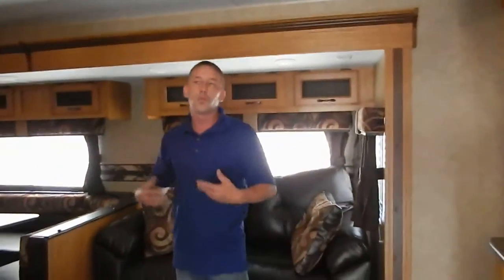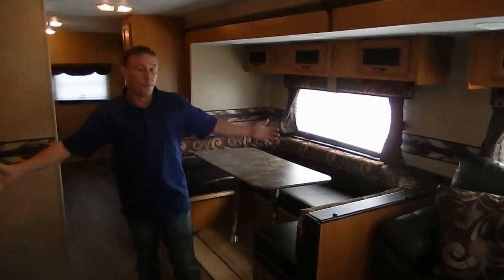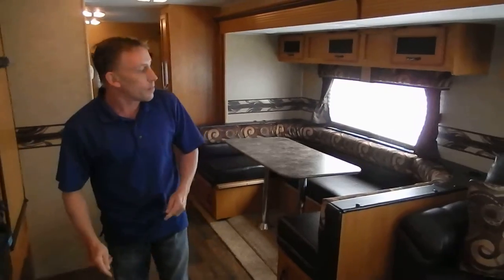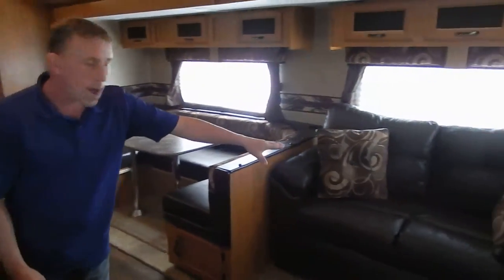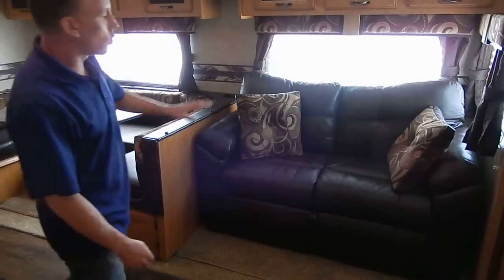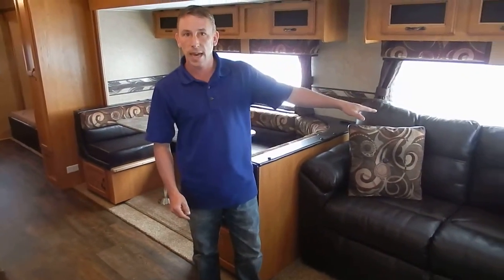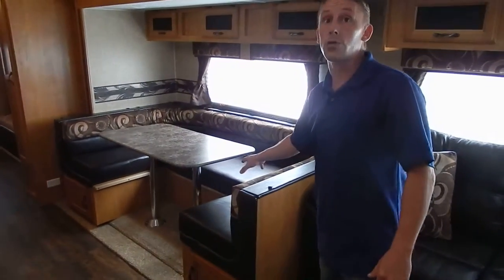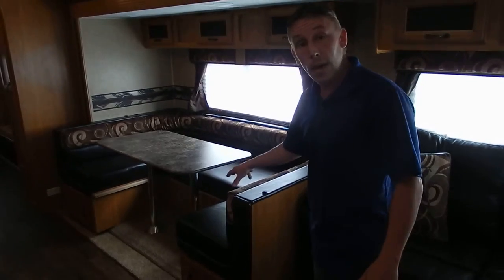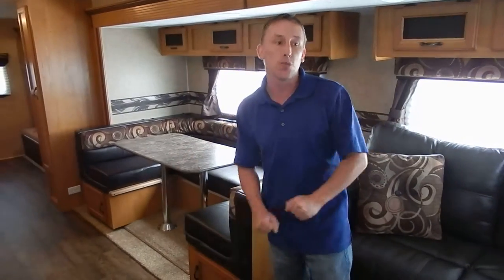This large slide really gives you a lot of space in the living area. There's a large U-shaped dinette and a tri-fold sofa right there, so if you've got another couple coming with you, that does make out into a nice sleeper, as well as the seven-foot sleeper that the U-shaped dinette makes. So you've got four right there that sleep real comfortable.